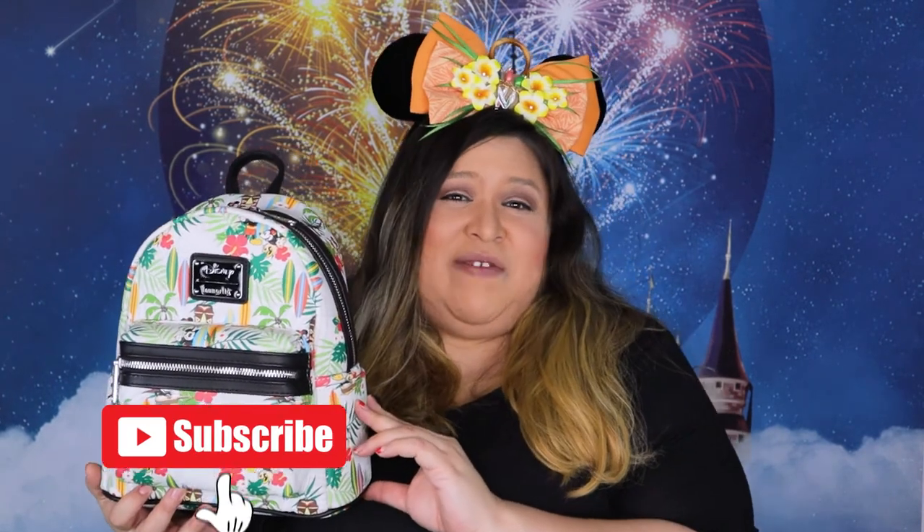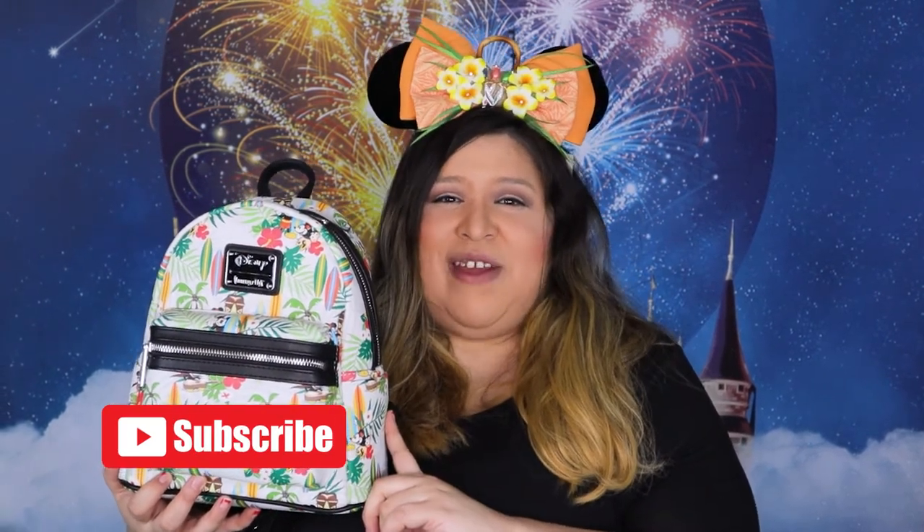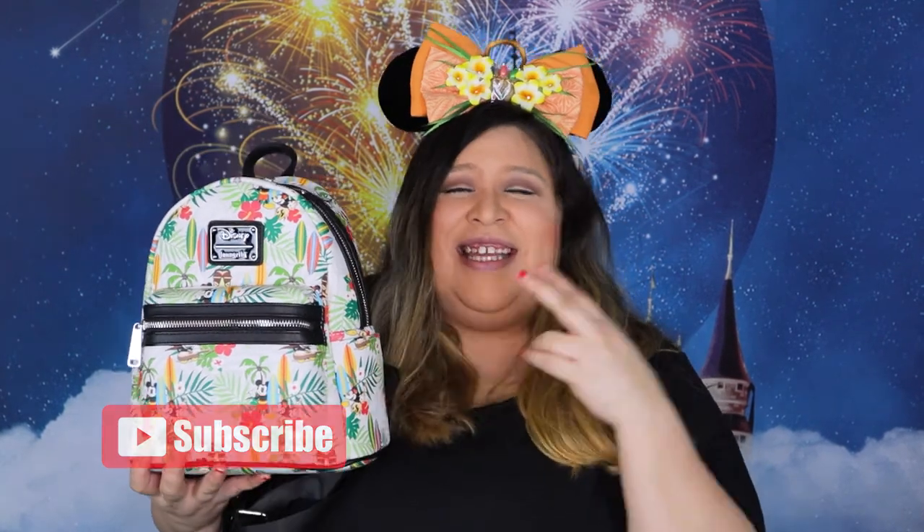Okay guys, that's it for this video. Don't forget to like, subscribe, and hit that notification bell to get notifications when we post new videos. Ring-a-ding-ding! Little Chubbs out!